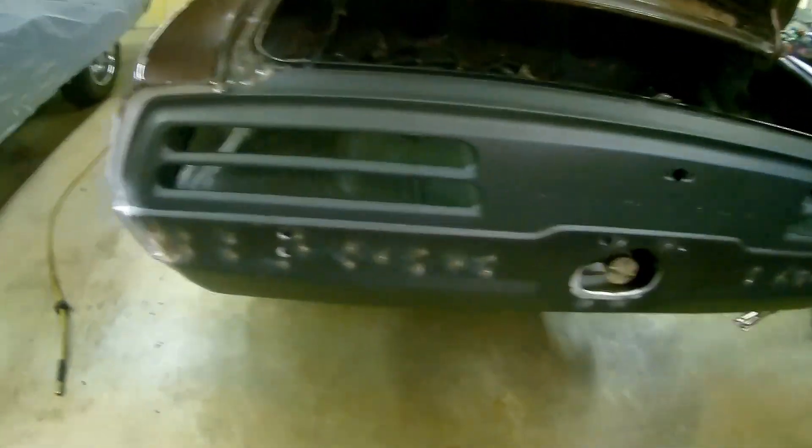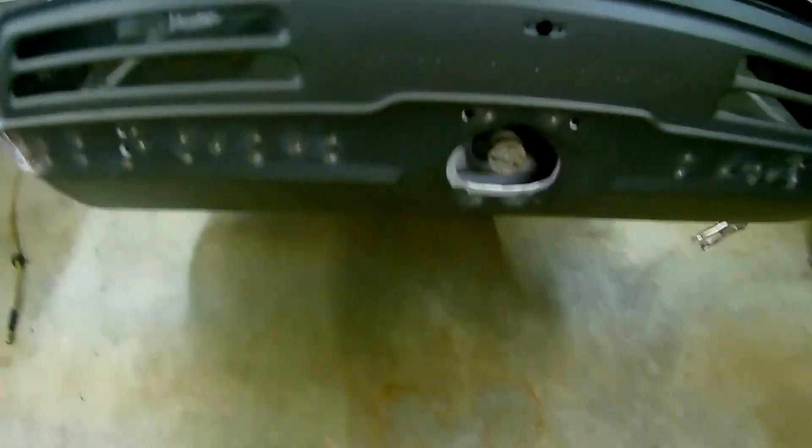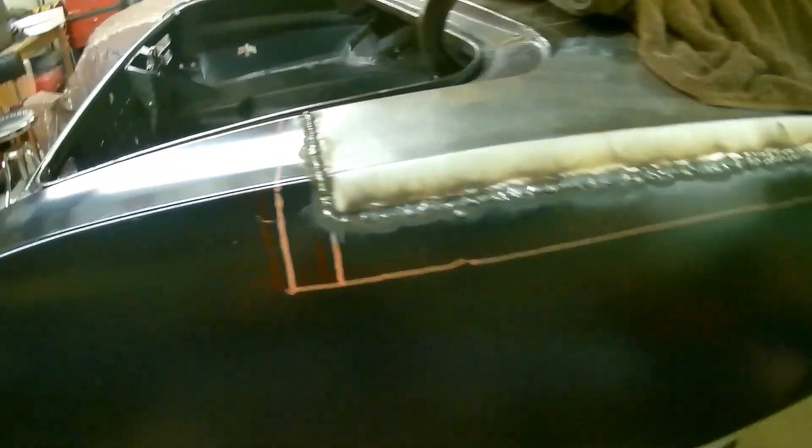Hey, what's happening everybody, Chris here from Test the Speed Shop. Just a little update on what we've got going on with the Firebird. We got the tail panel on, got that all welded up. We didn't do the very bottom yet — still got to do down at the bottom underneath. We got the top part of the quarter panel on and welded down the side, but we still got to do the wheel well and the trunk drop-off at the very bottom.